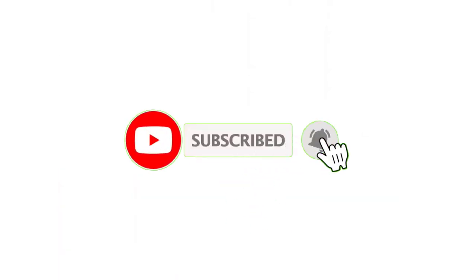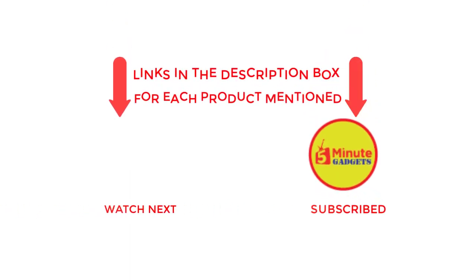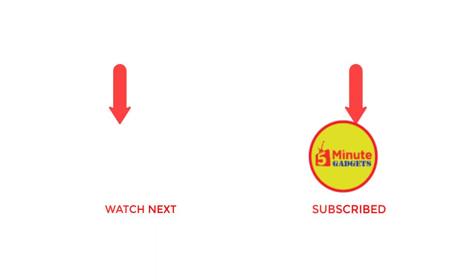That's all from my end. I make helpful videos daily, so do subscribe to my channel. If you need more information or want to know the product price, check out my description. Thanks for watching.